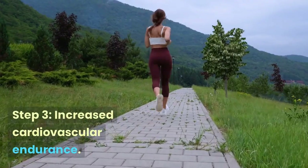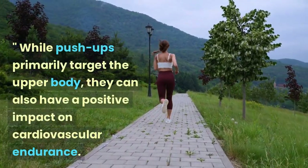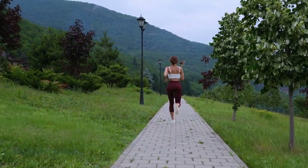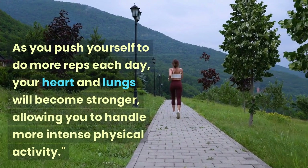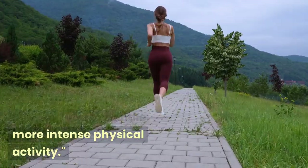Step 3: Increased Cardiovascular Endurance. While push-ups primarily target the upper body, they can also have a positive impact on cardiovascular endurance. As you push yourself to do more reps each day, your heart and lungs will become stronger, allowing you to handle more intense physical activity.